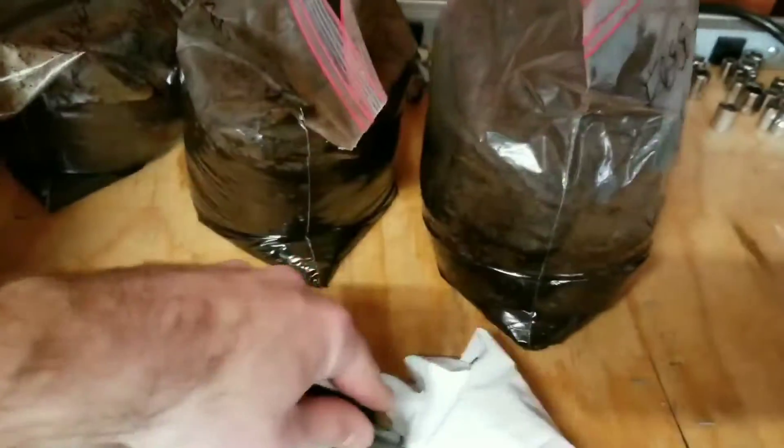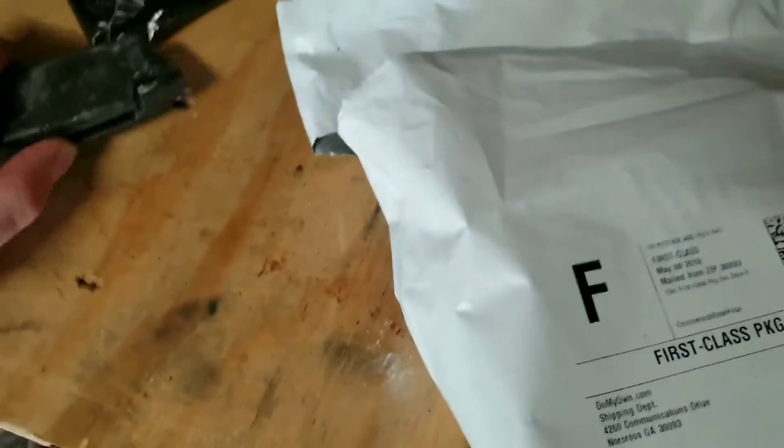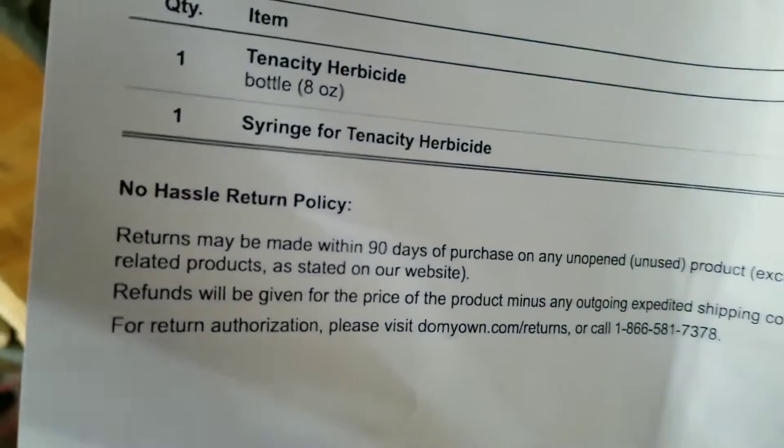So should we see what we got here? If I can do this one-handed. Tenacity. This is one of the most popular products that a DIY-er will probably need in their lawn if you have a lot of grassy weeds.